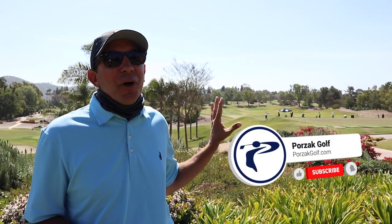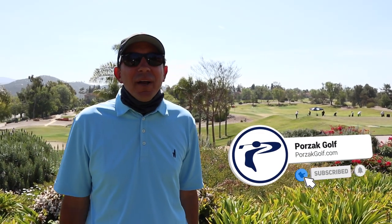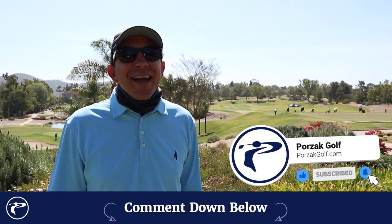Hey guys, it's Mike with Poor Zack Golf, taking your game to the next level and beyond. Today we're going to step inside a lesson with one of our favorite young players, Isabella Fernandez. This girl just bombs it. We were getting ready for a tournament and we're going to take you through some of her pre-shot routine and her ball striking, do a little short game and some putting. Hope you guys enjoyed the video, please like, comment, and subscribe.